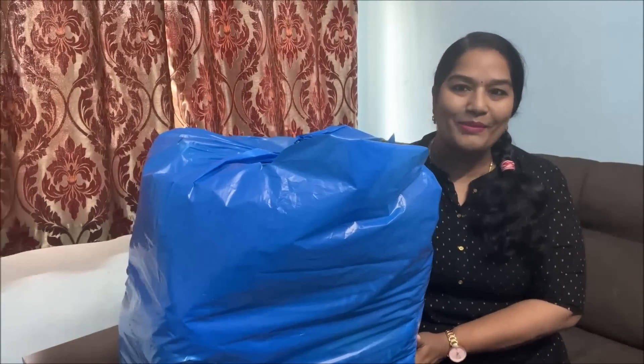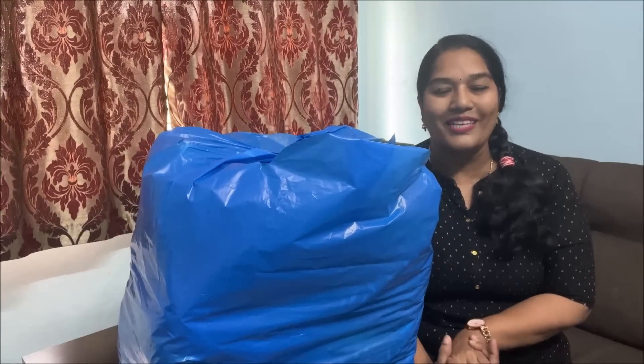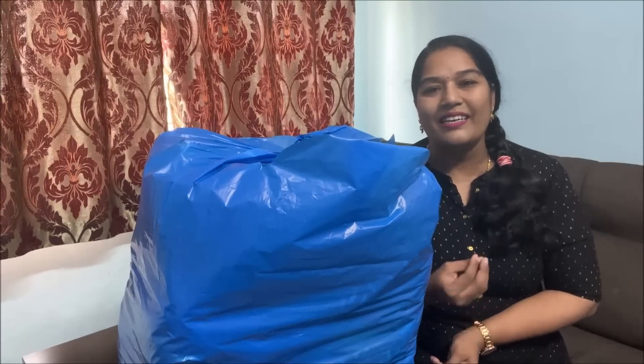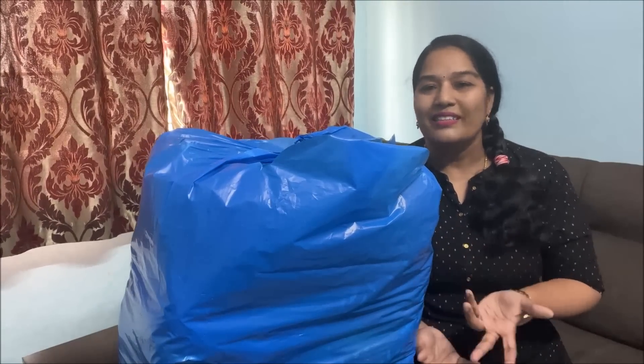Now I am going to do this for you and I will give you the colors. Today I am going to do a video. I am going to do a lot and give you a lot of help.